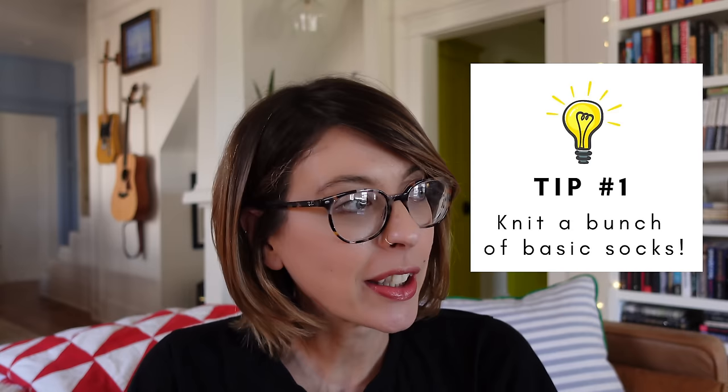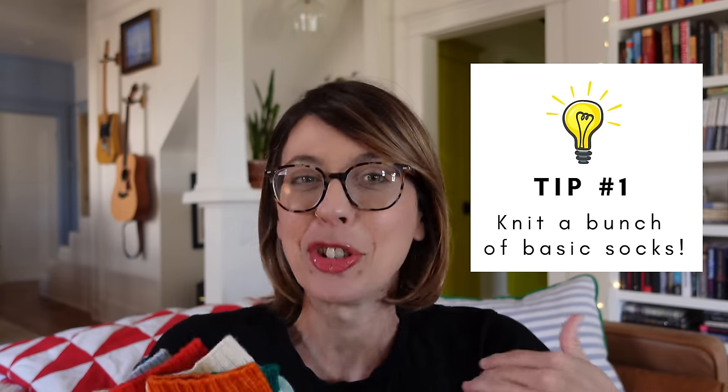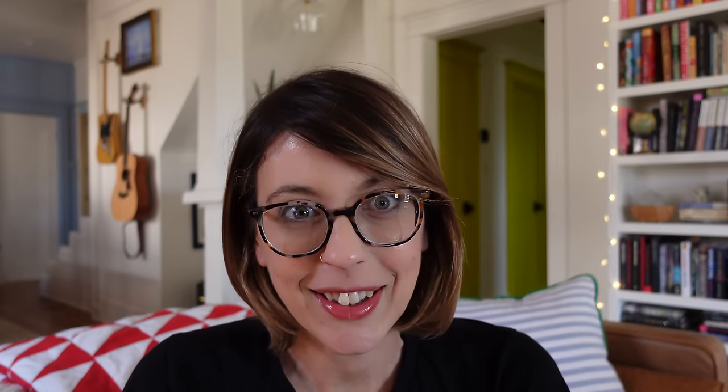My first tip is an easy one, and it also happens to be a lot of fun. In order to become a better sock knitter, you need to knit a lot of basic socks — I'm talking month after month, churn out a lot of basic socks. This helps you in a variety of ways.